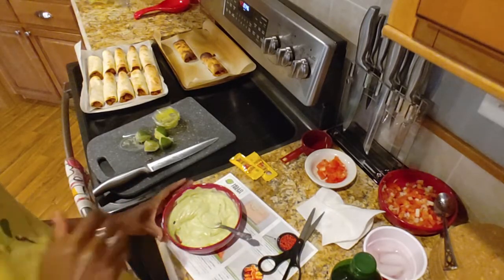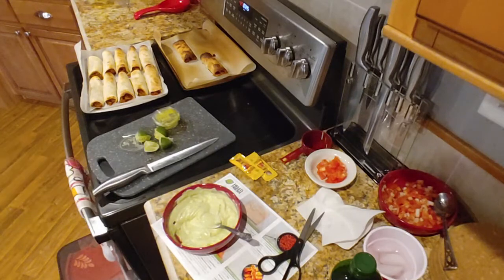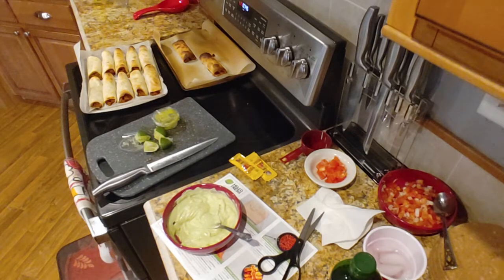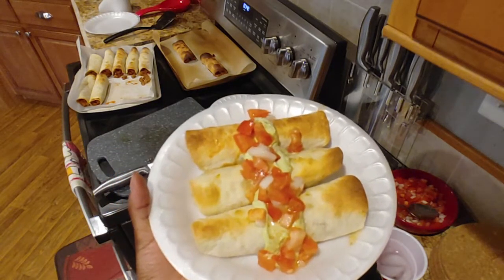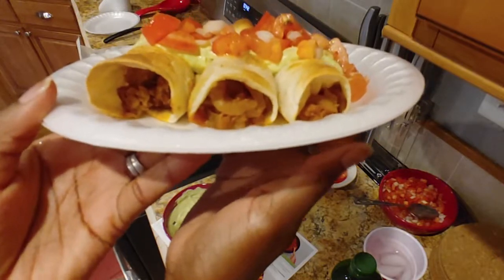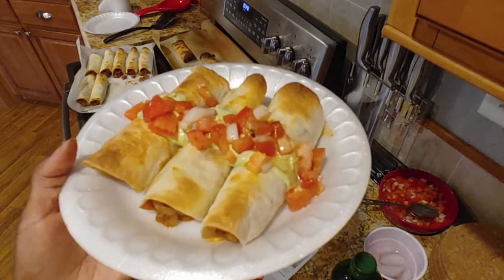And we're done! All right — so it's going to be taquito, guac, pico de gallo, and then hot sauce layered on top. I'm going to go ahead and make a plate for demonstration purposes and then feed my family. Looking at the timer — it says it's been an hour. They were lying on these instructions saying it would only take 35 minutes. No hot sauce for my father because he doesn't like spicy. Here we are — these are our taquitos.